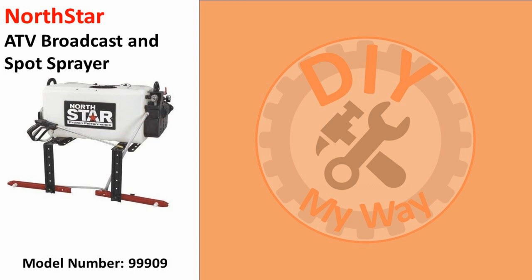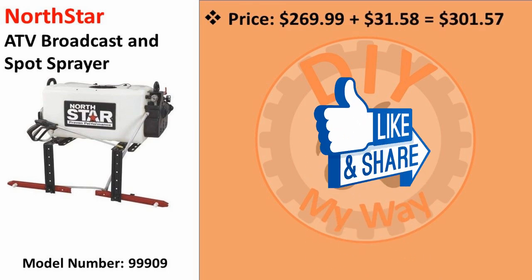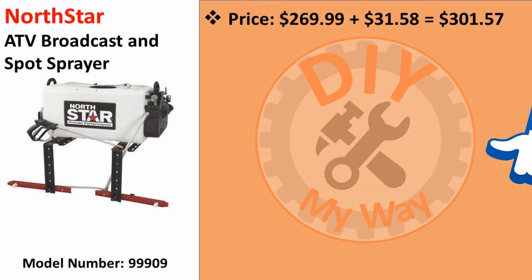As of the posting of this video, it can be bought on Amazon or from Northern Tool for $269.99. Shipping is $31.58, bringing the total to $301.57. I have links to both Amazon and Northern Tool in the video description along with a link to the manual. I'm a big believer in reading the manual of products I'm considering getting whenever possible.